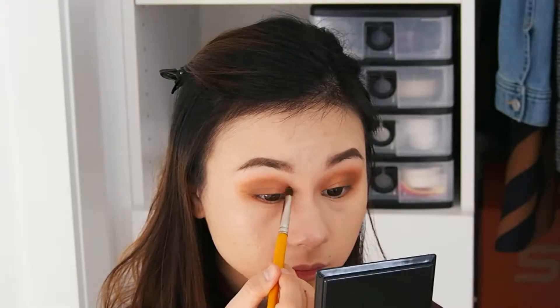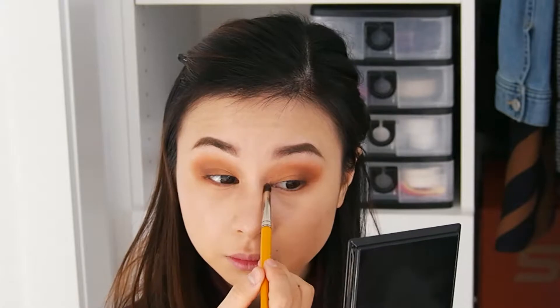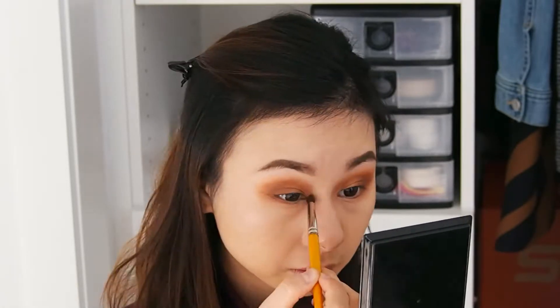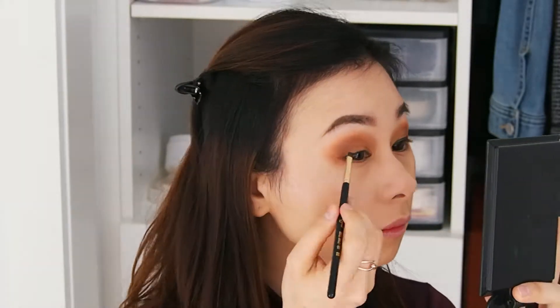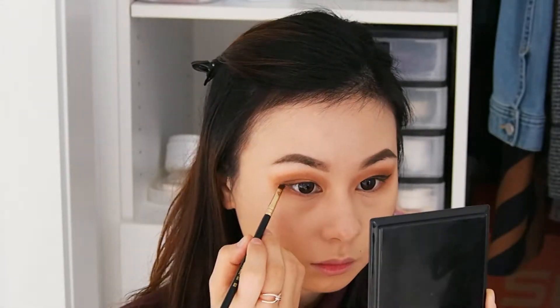Now the next step is we're going to put eyeliner on our eyes, and what I'll be using is the Makeup Forever Aqua Black.